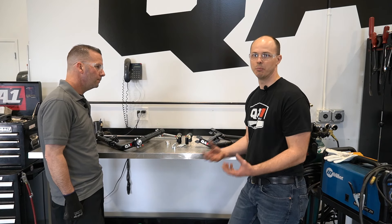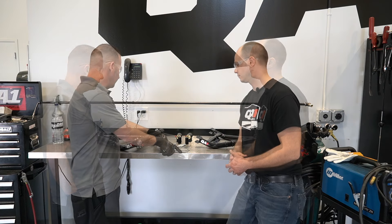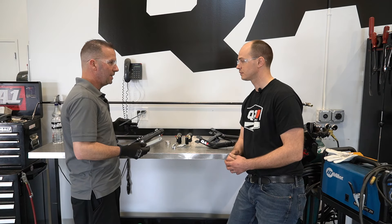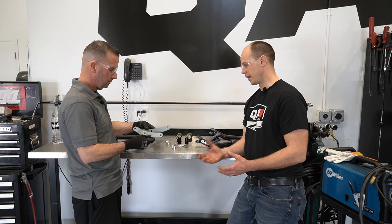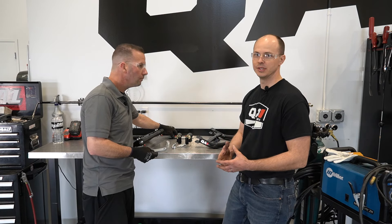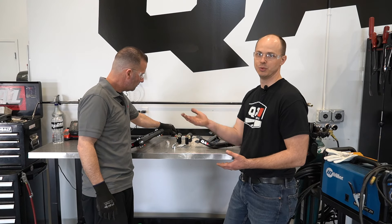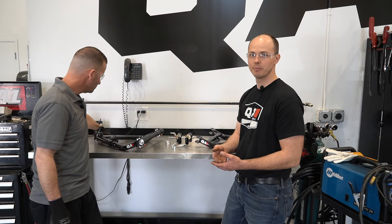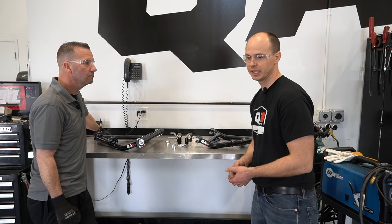Loosen both sides so when you put it into the crossmember you can get everything aligned and tightened down, then come back and tighten up the bolts on the lower control arm. That way there's no friction, no binding, and you keep that nice smooth movement on the lower control arms. The only other thing for existing customers is the lower shock mounts — since we raised the suspension, we went with a lower profile shock mount to move the lower shock mount up. Swap out your existing lower shock mounts to the new ones included in the retrofit kit.